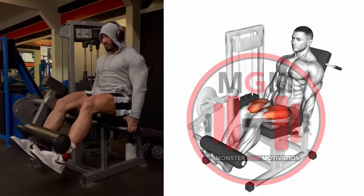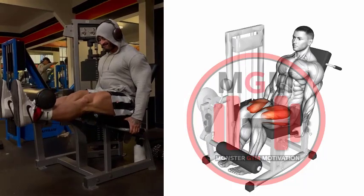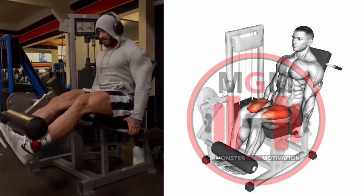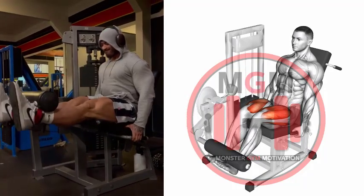Seated leg extension. Sit on a chair with your back straight and put your feet on the floor hip-width apart. Extend one knee until your leg is fully extended, hold it for a second, then return to the start position.